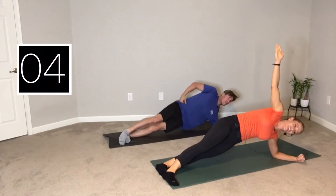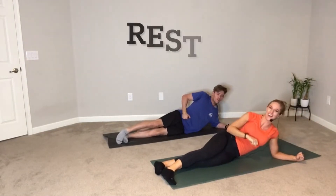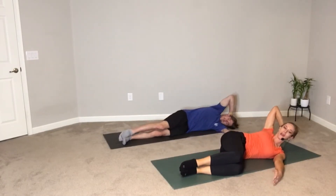And rest. Hallelujah. Bottom arm is going to come out diagonal. Top hand supporting the back of the head. Drag your knees in a little bit — it's our V-up. You have the option to modify, or if you want to go full V-up: straight arm, straight leg.